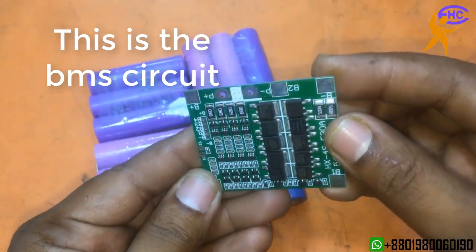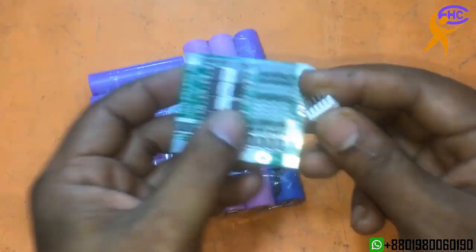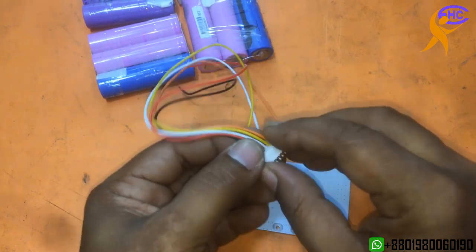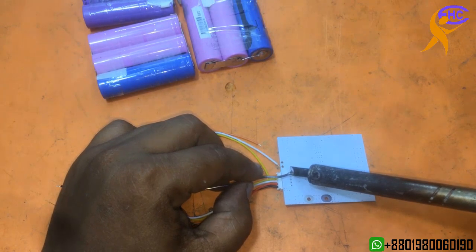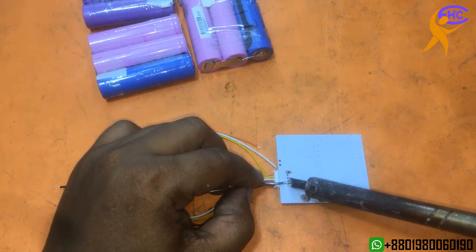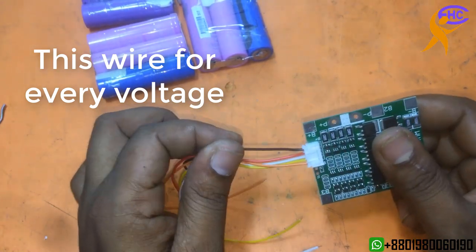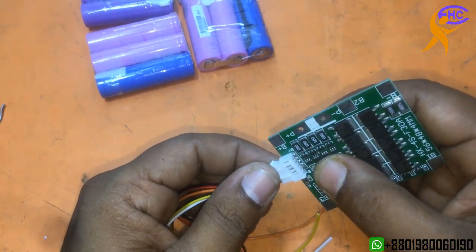This is a BMS circuit. I am using this BMS circuit to make this battery pack. This is the connection circuit — I need to solder. I am soldering this circuit with this connection wire. This wire is for every battery — later I will show how to connect.